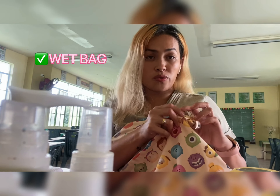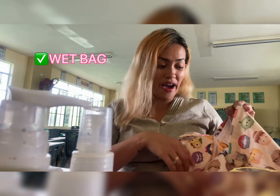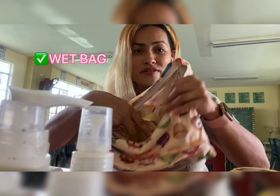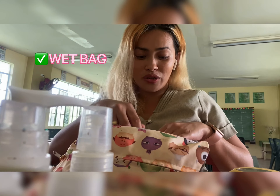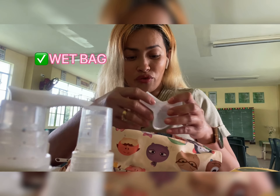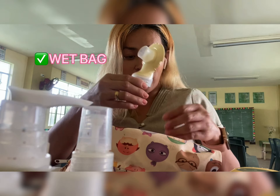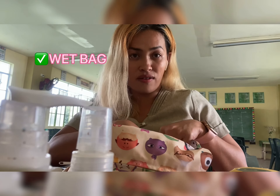Here is this wet bag. This could also be used as a diaper bag for cloth diapers. Inside, I have the different pump parts — this is where I actually store all the different parts.